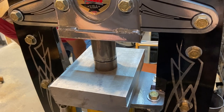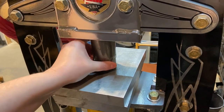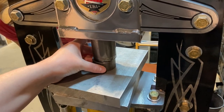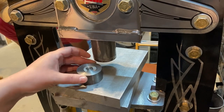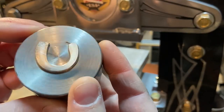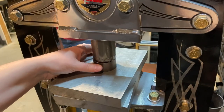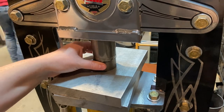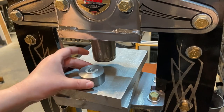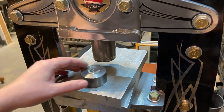I'm just rotating, pressing, rotating again, pressing — working my way around to make sure that the metal presses into the die evenly. It looks like my metal shifted a little bit, so it didn't catch the top area on one side of the crescent. But that's okay for this example — it would be something to keep an eye on.